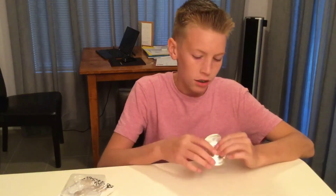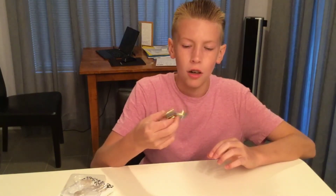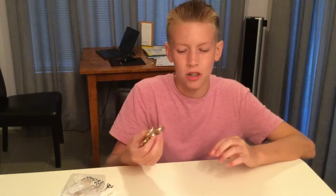Hope you guys enjoyed the fidget spinner unboxing! If you guys want more fidget spinner videos, make sure to like the video — if we get to 30 likes I'll do another one for sure. Make sure you guys get yourself a fidget spinner. I know most of you guys already have one, but make sure to get a gold one. I'm Zach — peace!